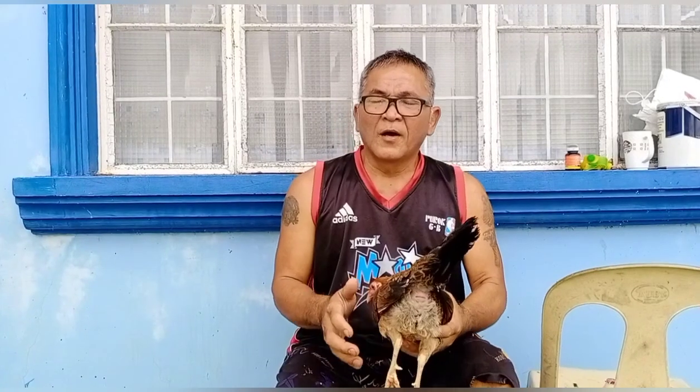Mga kabungsa, ipangako ko nga sa inyo sa huling vlog, na ituro ko naman sa inyo kung paano gamutin. Dinanas ko na rin yun mga kabungsa. Tara na, at ipakita ko sa inyo. Mga kabungsa, sinasabi ko nga sa inyo, na ituro ko sa inyo ang manok na ngayon na tutunawan, kung anong ginagawa.